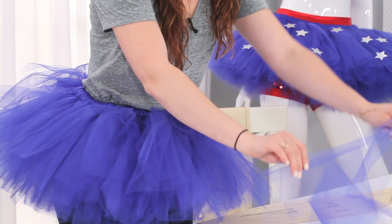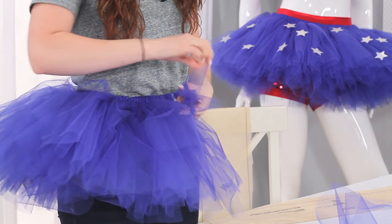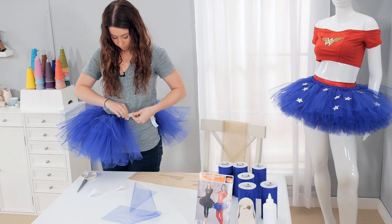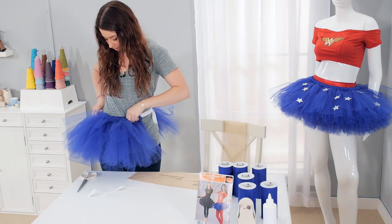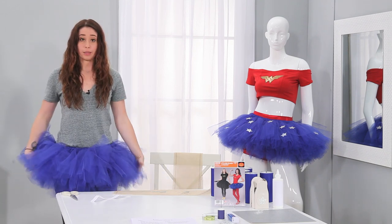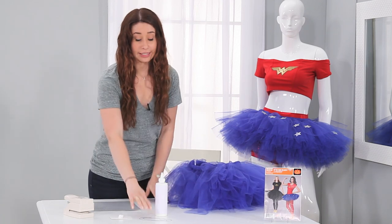Now we only have two more strips left, after doing over a hundred and seventy strips. You take the tail, put it through the loop, and make sure that knot stays secure on the bottom. Then you spin your tutu around and fluff it up a little bit. You could wear this on your waist or bring it down a little lower, whatever you feel comfortable with. You can secure it with a safety pin or a needle and thread, whichever you like.